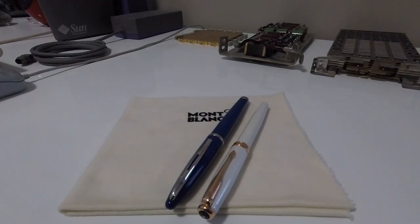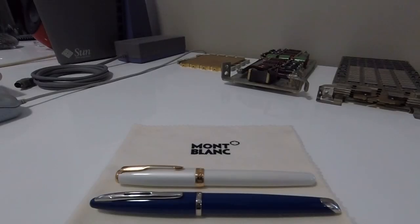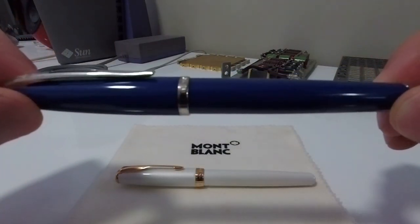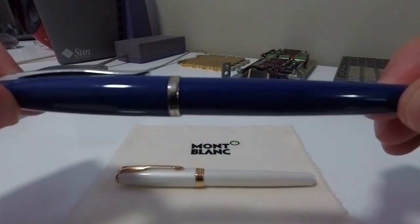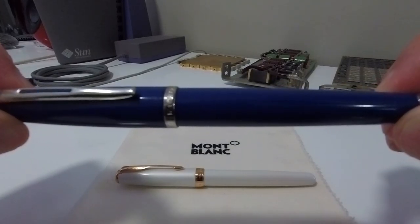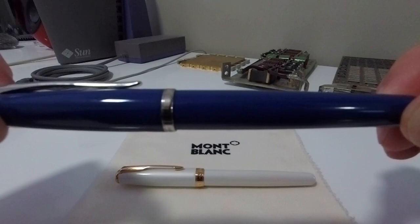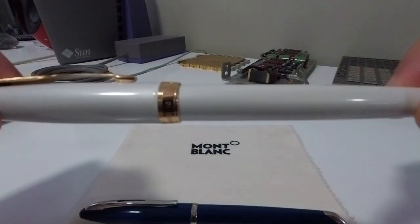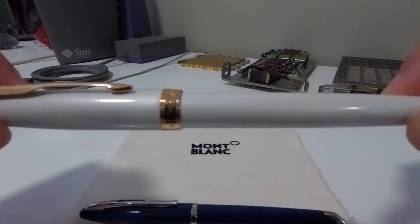Today I'm going to be carrying out a comparison between the Waterman Karin and the Parker Sonnet. These are two extremely good pens in that they both feature a full metal body and are finished with a very nice lacquer finish. The Waterman Karin is finished in Obsession Blue with silver trim, and the Parker Sonnet is finished with a pearlescent white lacquer with gold trim.